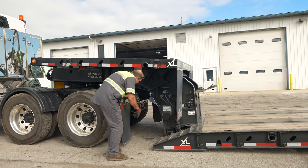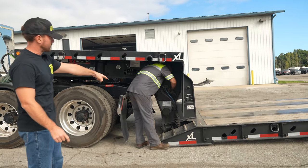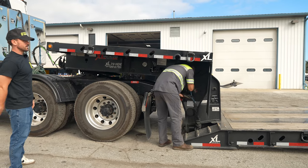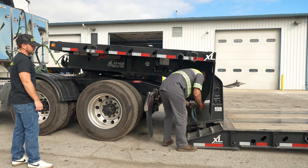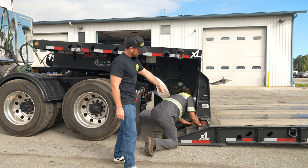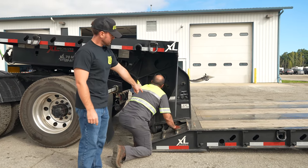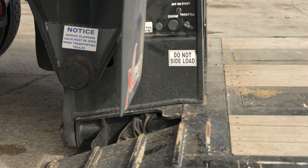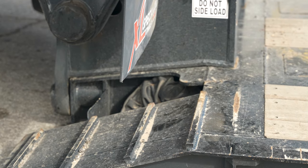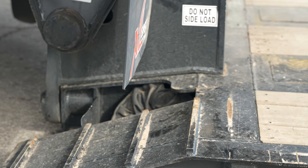So you've got the pin release, you've got the pony motor started, you've got the trailer down to the ground, and now you're going to take your air lines off — that's going to lock your brakes on the back. Make sure when you take your air lines off that you put them in the cubby hole. All the RGNs have a little space for them because the purpose is to drive machinery on and off, so you never want to run them over. Make sure you put them in the hole and don't leave them laying out.